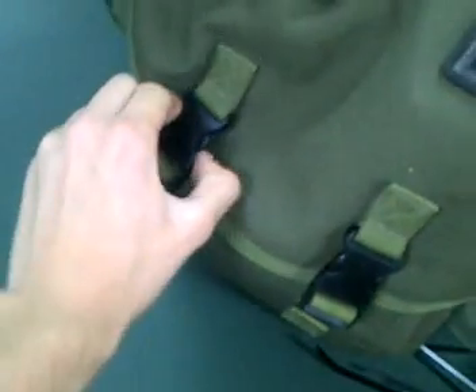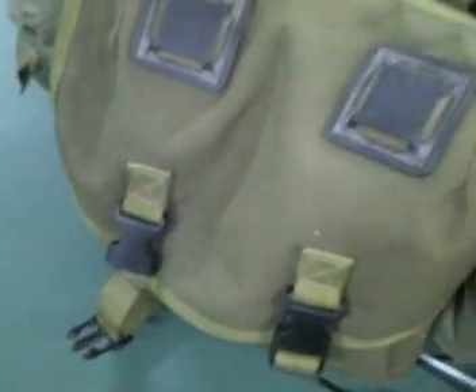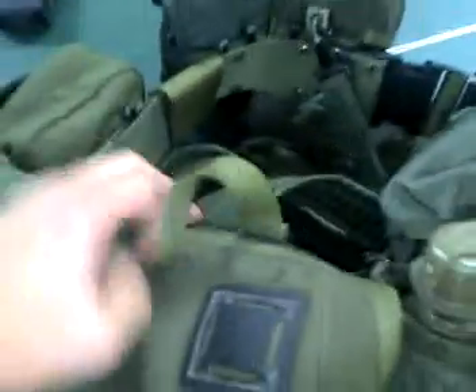Now I'm going to go over my butt pack, made by Blackhawk. This butt pack is a little different than the Alice Pack — this one has buckles instead of a metal hook or strappings. Here on the bottom it doesn't have any strapping to attach anything; it has these weird wax things — I don't know what they're for. It has a carrying handle, D-rings, and the way it attaches has these Velcro fasteners. But you can also put on Alice clips — I have one right here.